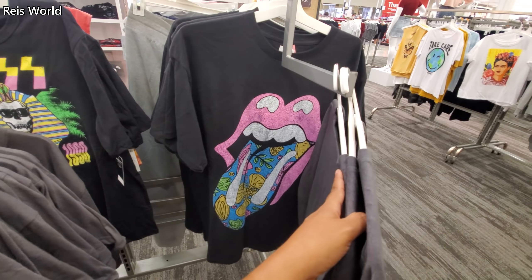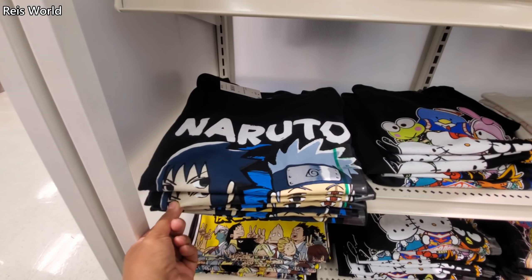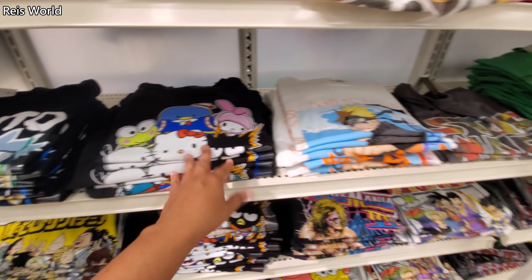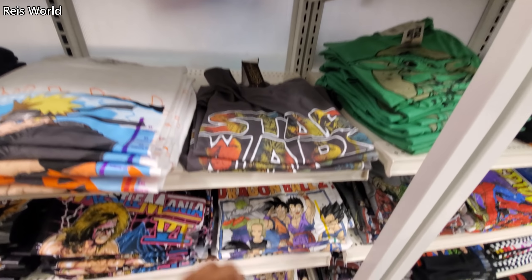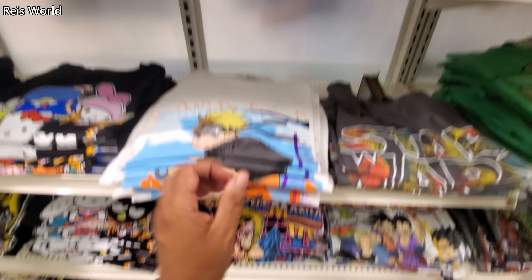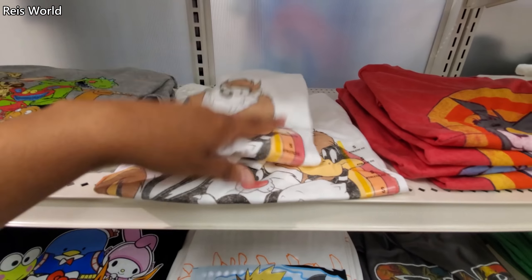Rolling Stone is there too. I feel like the men's department has a much better selection on graphic tees — those are $13. Check out this Hello Kitty and Friends, Star Wars, Dragon Ball, Wrestlemania — kind of funny. They also have Looney Tunes up in here; you can also find this one at Walmart.